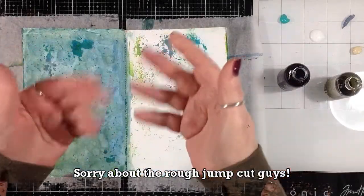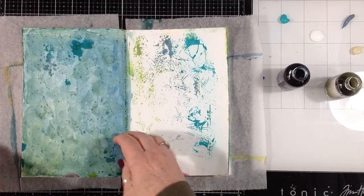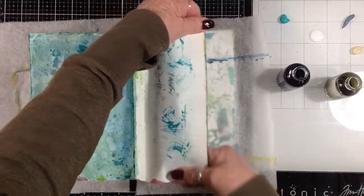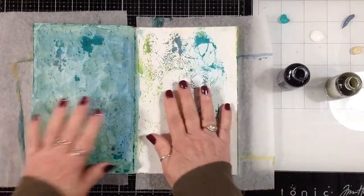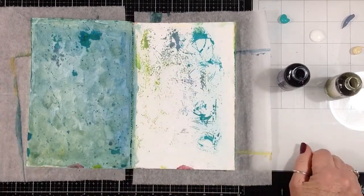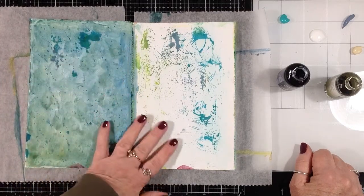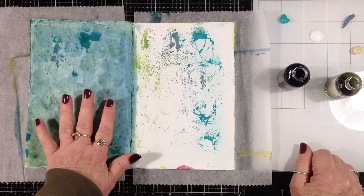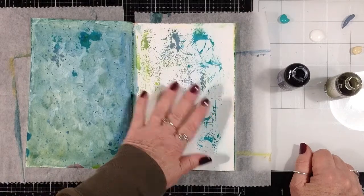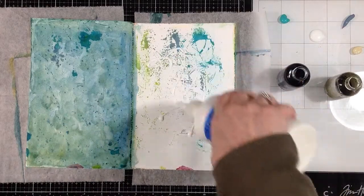I'm gonna have a play here this morning in this little journal. I've been using it just to play with napkins, but I had these two pages that were just kind of wipe-off pages and had some blues and greens and aqua paint on them. I thought I would just have a play. I played with some color on this page and basically what I did — I'm gonna do the same thing over here and show you — I started with just some clear gesso on the page.